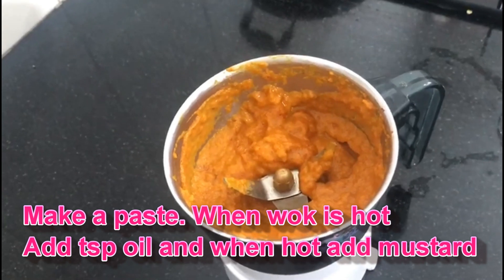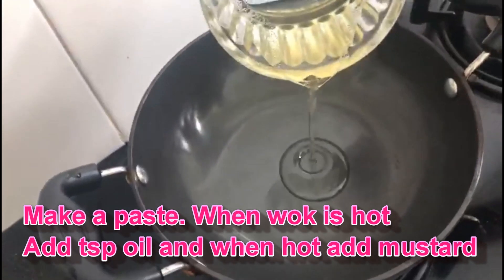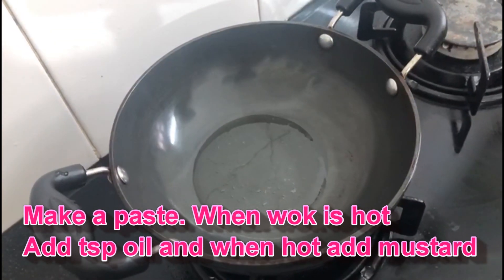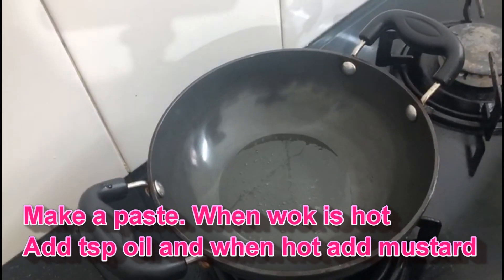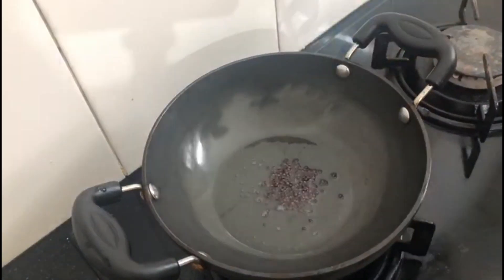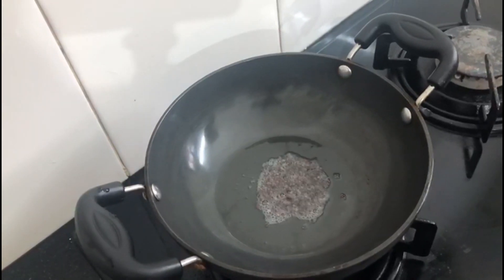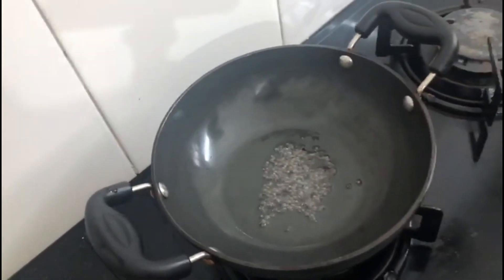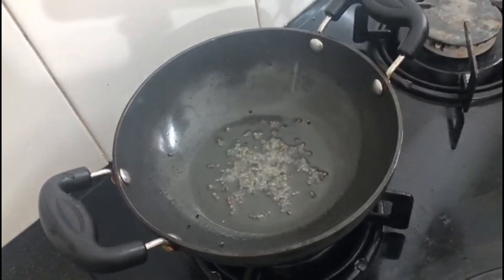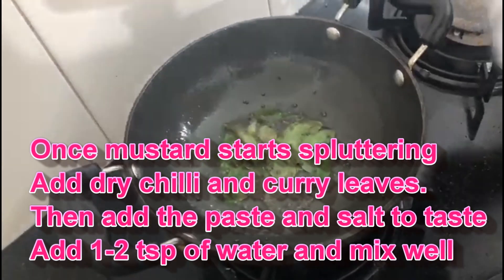Now we are going to make a smooth paste. The chutney is almost ready. We are going to finish the chutney a little bit more. The chutney is done — put the chutney in the bowl and turn it to the curds.